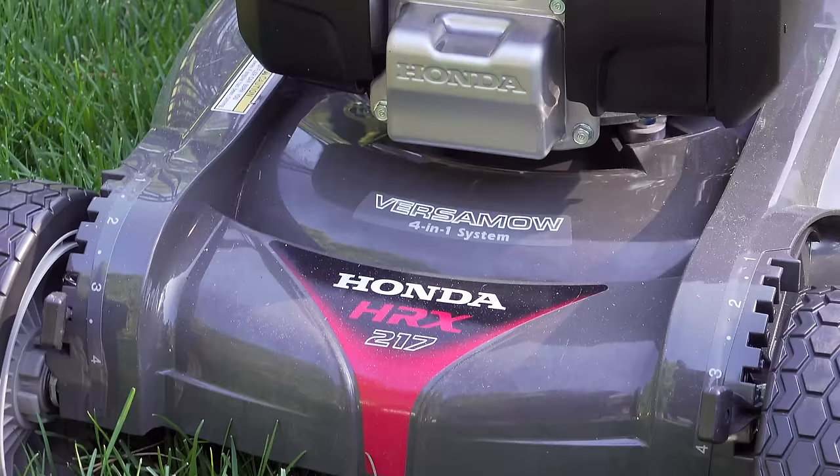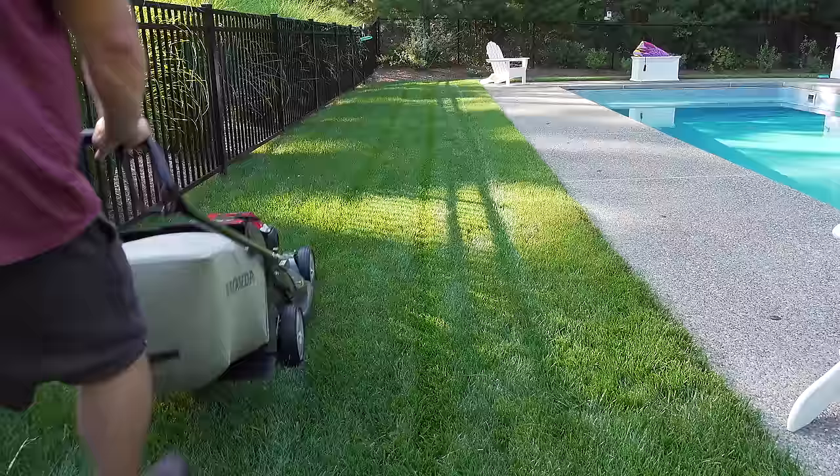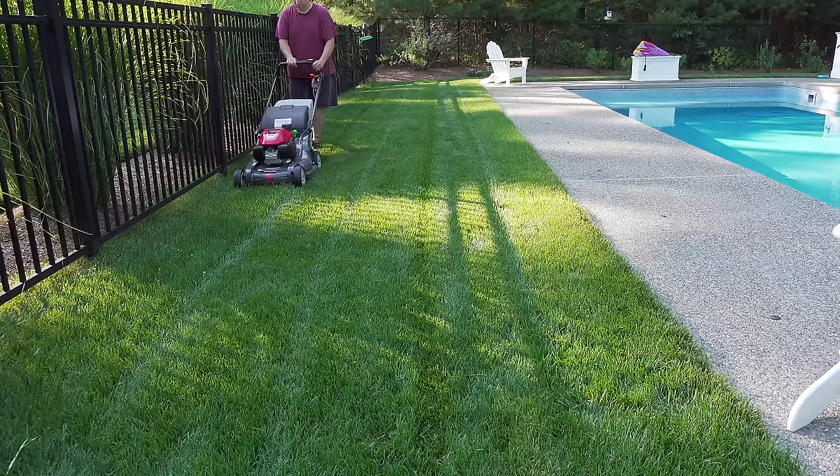The mower we'll be reviewing is Honda's HRX 217 HYA with a 200cc engine. Honda makes a lot of different models — in fact, I think they make too many — but if you're a smart shopper you can actually use this to your advantage to get a better mower for a lower price.